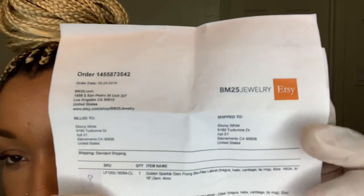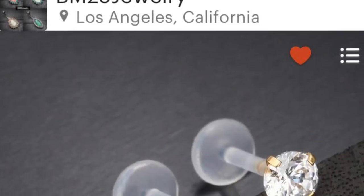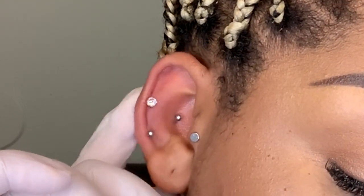The next package I opened came from another seller called BM25 — BM25 Jewelry, that's the name of their store. I ordered two things from this store. I got so discouraged with the elephant that I actually decided not to record this video, then I changed my mind. While I was away I went ahead and put this in. Before this I just had a plain old ball in — just like this. This is a 16 gauge bar, and the bar is 5/16ths — 8 millimeters — and the gemstone is 4 millimeters.